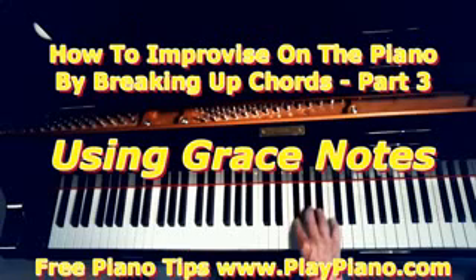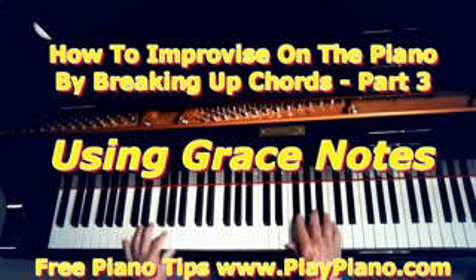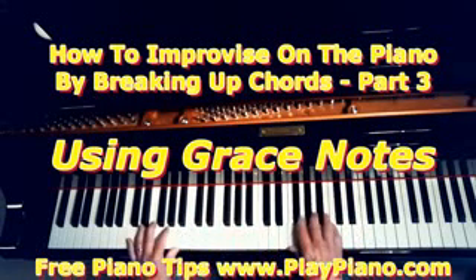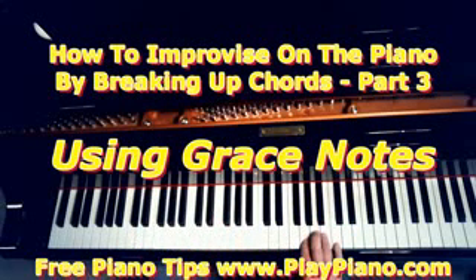Now the correct classical fingering is to go like that, but in jazz and popular music, I kind of like the effect of sliding better than the pure fingering. So if you like that, just slide off that note — one pull it, two pull it, three pull it, four pull it. You see, it takes up one beat. I'm just playing notes of the C chord, except I'm sliding off a black key to a white key.